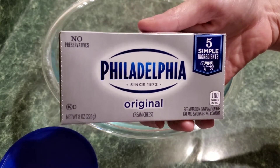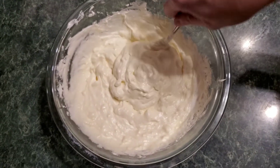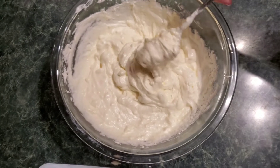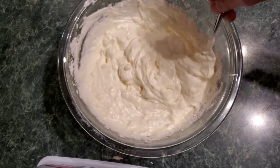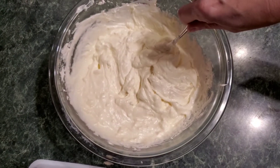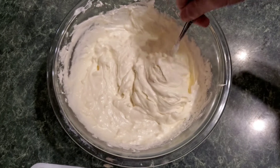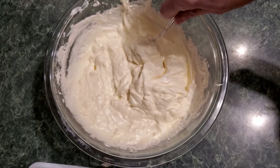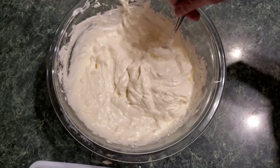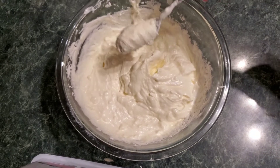This is what it looks like with just the two ingredients, but you do not mix this by hand easily — you need either a husband or a very strong arm because it's extremely hard. I suggest leaving the cream cheese out for at least an hour first. My husband microwaves it for about 15 seconds because it is extremely hard to mix.